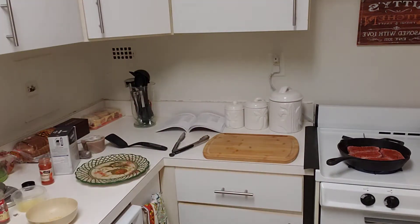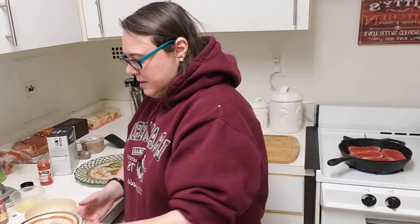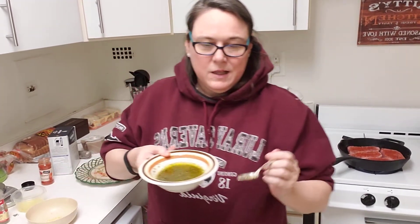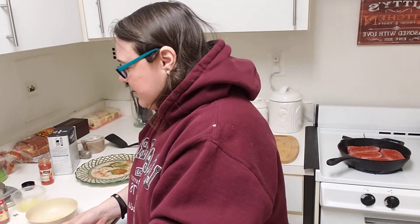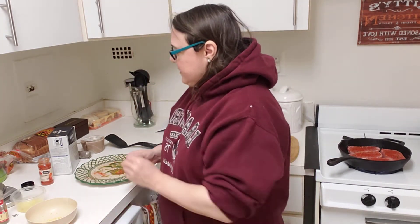It fits perfectly in there — three minutes on either side. So we'll start the timer at three minutes. This herb mixture with the butter turned out really lovely. It smells like herbs — it's got the thyme and the basil in it, and the five tablespoons of melted butter. It's very fragrant and smells really nice. Three minutes on either side.